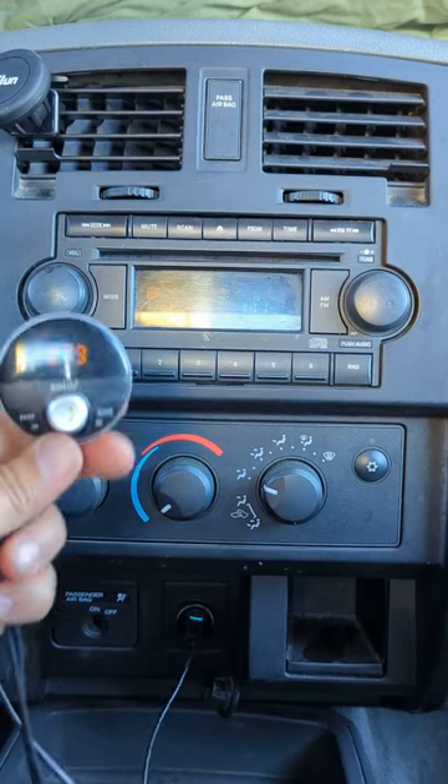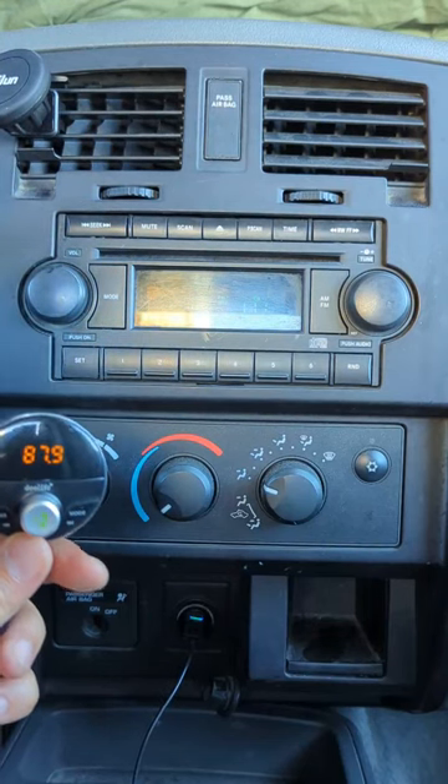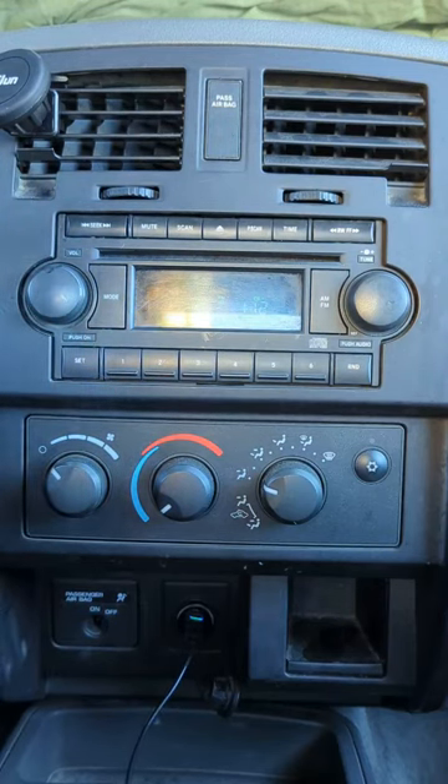So this is the quickest and easiest way to add Bluetooth capability to your Dodge Dakota factory radio by using the GizmoGuy gadget. You get my GizmoGuy gadget from GizmoGuyGadgets.com. This is Wesley the GizmoGuy — thank you for watching. Goodbye.